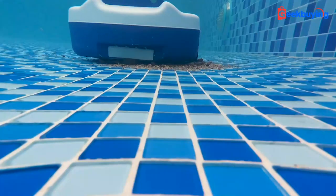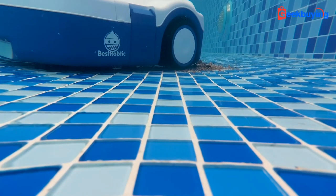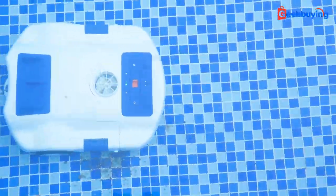To test the cleaning ability, we put some sand and leaves in there. To my surprise, it cleans them in one pass. I tested several times and I've got to say, it was awesome. I didn't expect it would have such great performance considering the compact body. For me, as long as it has great cleaning ability, then the pool cleaner is a great one to own.